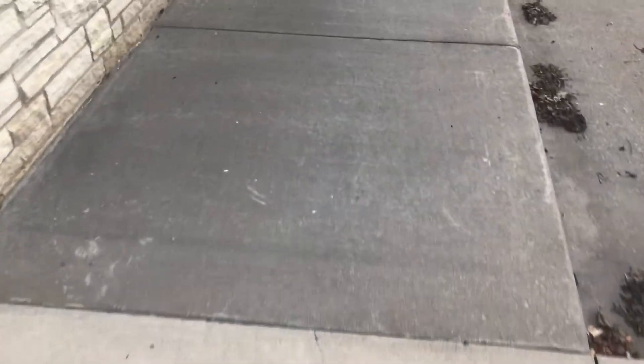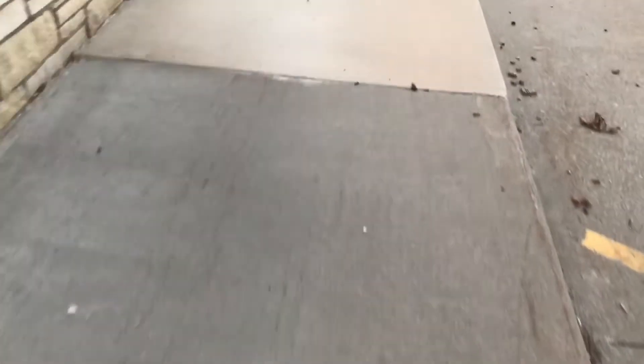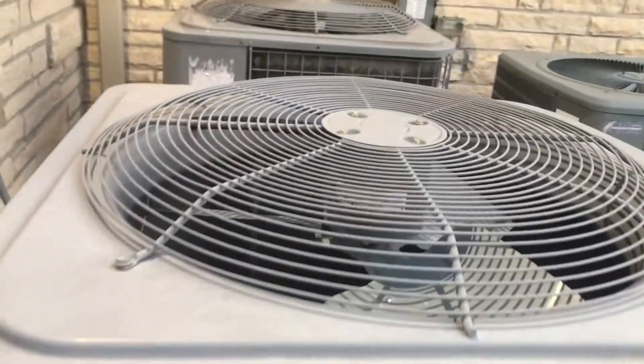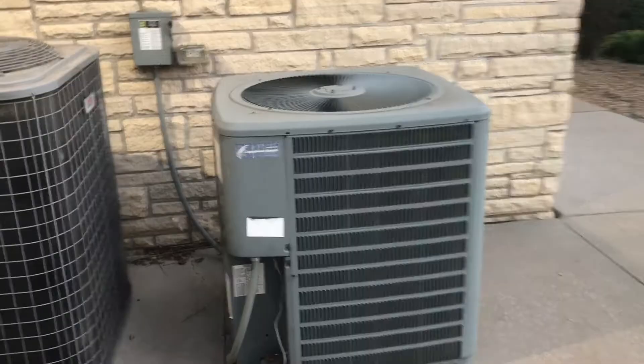There's some more down here. Here are these ones — they're not running right now. There's a Goodman right there.